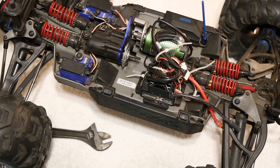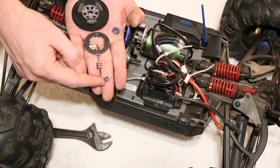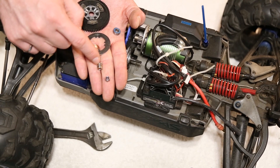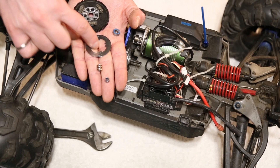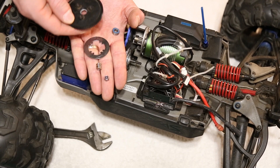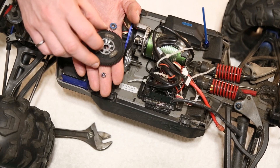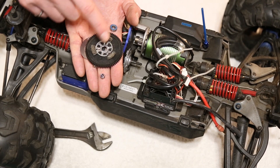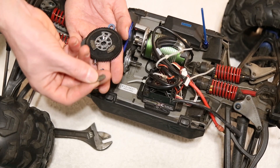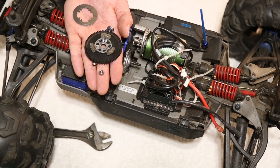I've taken apart the clutch on this 1/10 scale monster truck to show you exactly how it works. Here are the components: a nut that fastens everything together, a spring on that nut that applies pressure to the clutch, one of the slipper plates, and lastly the spur gear assembly. On the back of the spur gear are three small pieces of friction material that look almost like very small brake pads — that's exactly what creates friction between the two components and absorbs the energy.